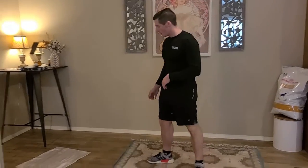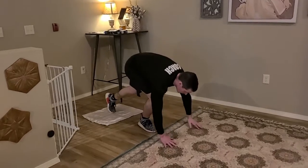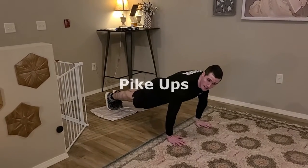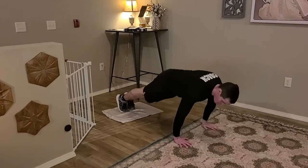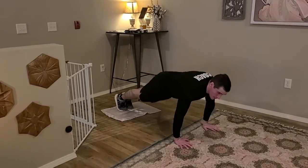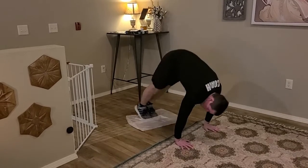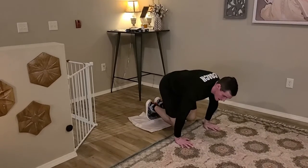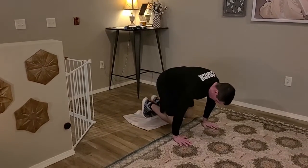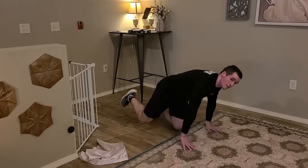For our core exercise we're going to start off with some pickups. I've got my pillowcase set up. Come on down to a push-up position — keeping my legs straight, pull my toes towards my hands, bringing them as close as you can and as explosively as you can. If that one's not going to happen, we can always do the knee tuck, or we can do the mountain climber.